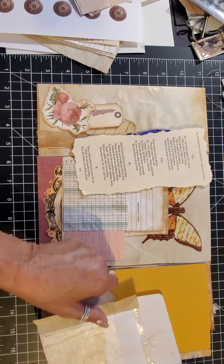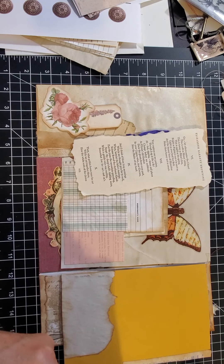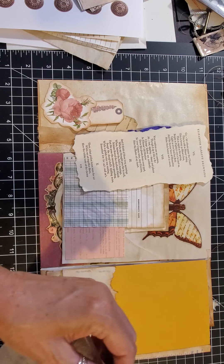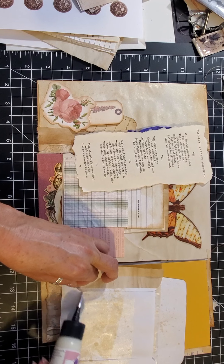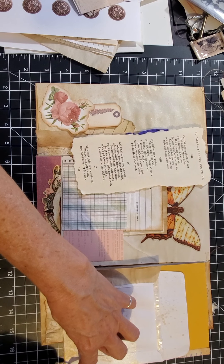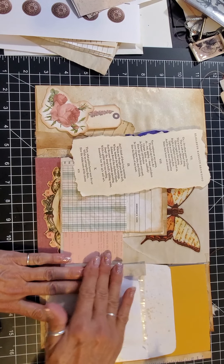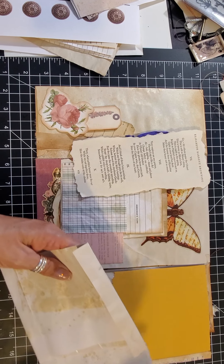I fold it in half, put my glue on half of it. This is the side that's going to hinge this way, so this is where I want to put my hinge — just stick it down edge to edge. I noticed that on these CD folders the little corners don't always get glued down, so I'm just gluing them down. Now I'm going to put glue on this side and hinge it to my page.